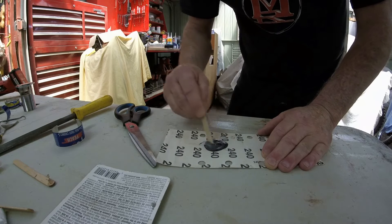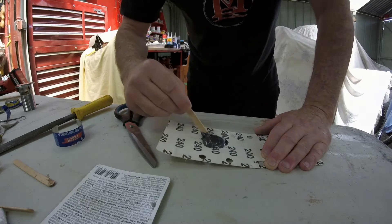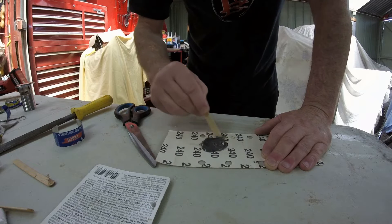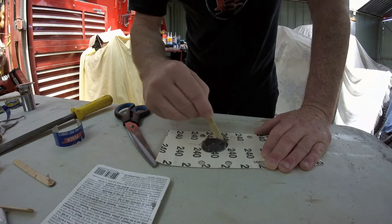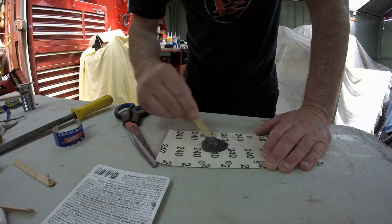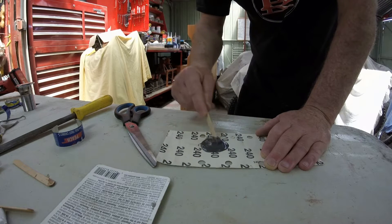I've got my two-part epoxy here — it's a metal weld, essentially the same as JB Weld, although some might dispute that. It's made by Permatex, and I've used their products for many, many years — I used to sell their products as well. Permatex is a great brand.